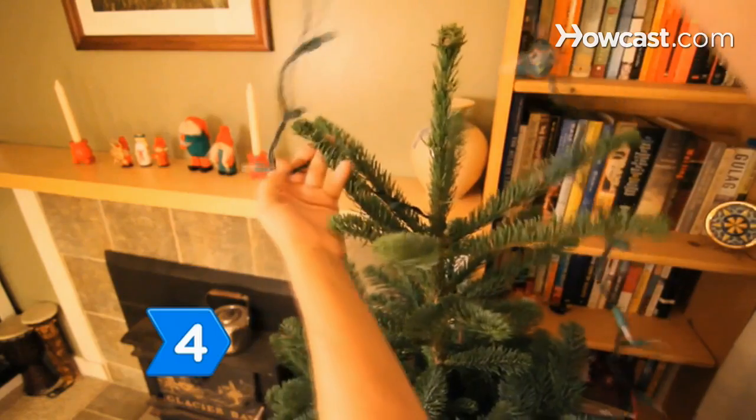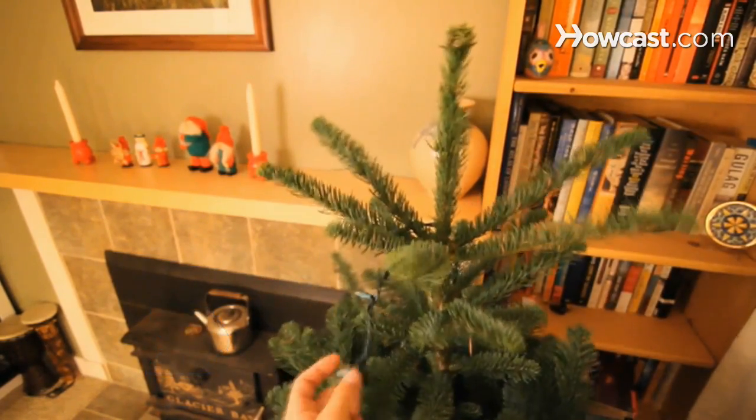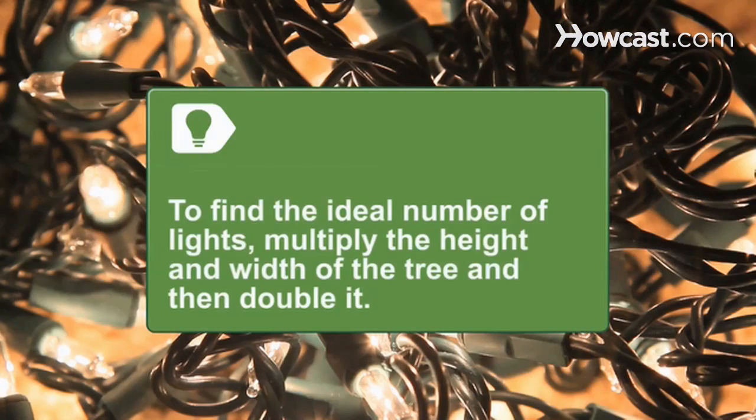Step 4. String the lights by starting at the top and winding them around the tree in a spiral until you reach the bottom. To determine the ideal number of lights, multiply the tree's height and width at its widest and then double it. For instance, if the tree is 6 feet tall and 4 feet wide: 6 times 4 equals 24, times 2 equals 48 — so you need 48 lights.